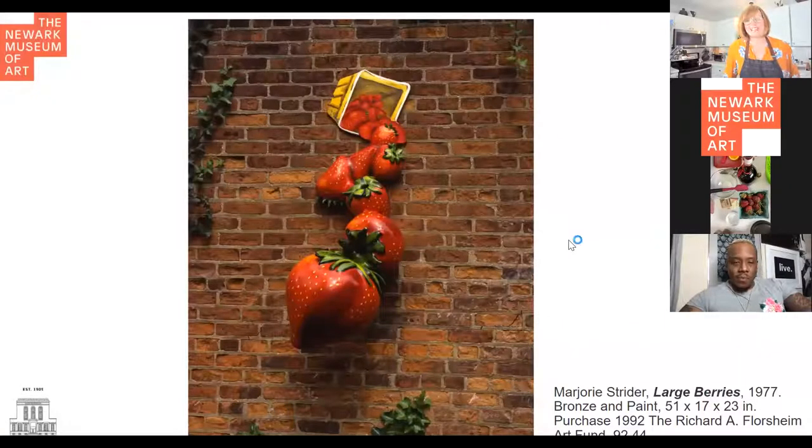Well, I can talk about the work of art first and we can have a look at that. The piece is called Large Berries, which is what we'll be using later. It's by an artist named Marjorie Strider, who was a really pioneering female pop artist. She did some really amazing work, much of which actually popped off of the wall or off of the surface that it was on. You can see in this piece that the strawberries actually physically come off of the wall, which is really fabulous. They look big and juicy and ripe, like summer strawberries — or early spring in our case. This was from 1977, which is cool.